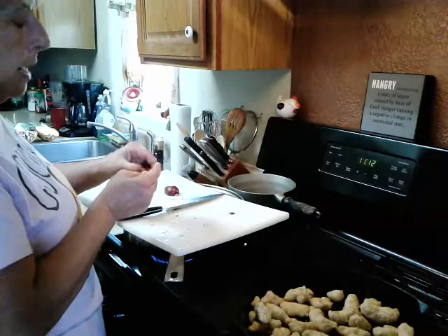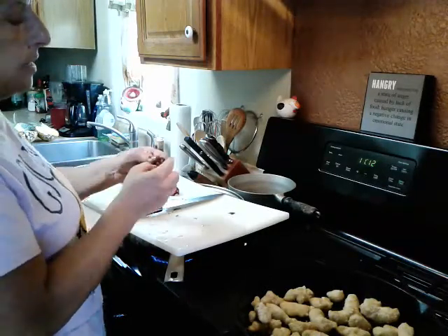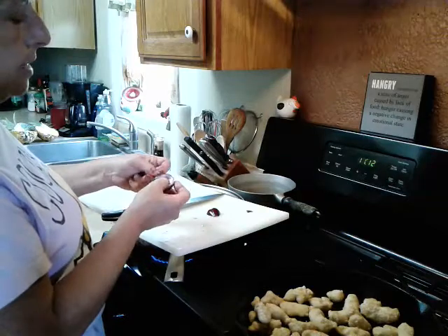Chicken nuggets — I'm gonna do a whole lot and show y'all gourmet meals you can make with them, this is gonna wow your friends. I'm trying to get the outer skin off these shallots from our garden.